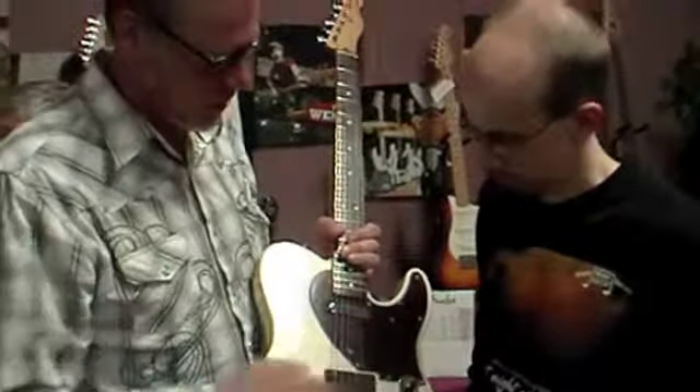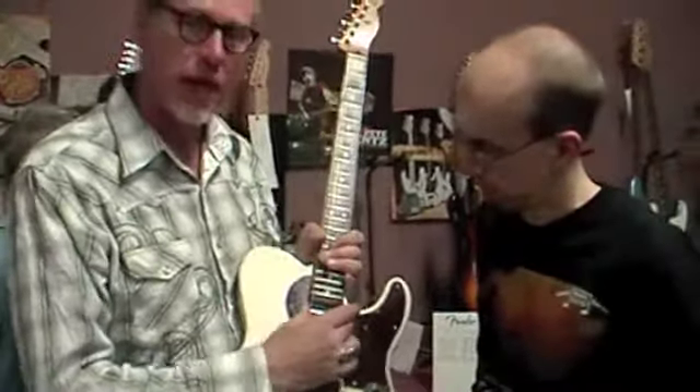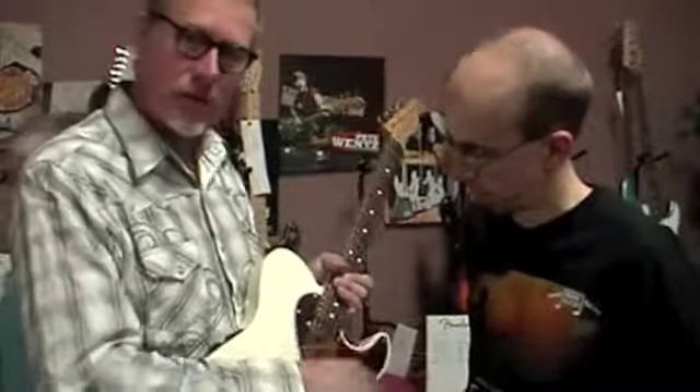And then, if you split the switch up here, you're on your standard Telecaster pickup in the neck — it's actually a Twisted Tele, so it's a little brighter than you might have. It has its own volume and tone control down here, so you can play acoustic guitar sound or electric guitar sound.